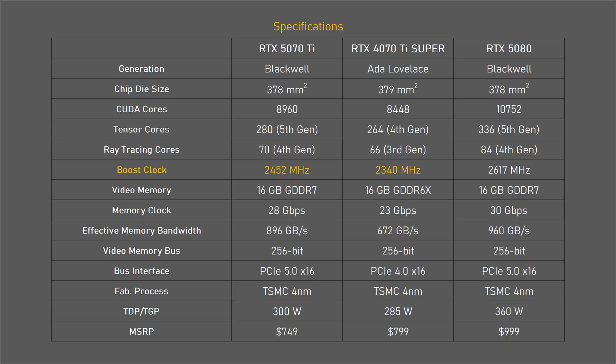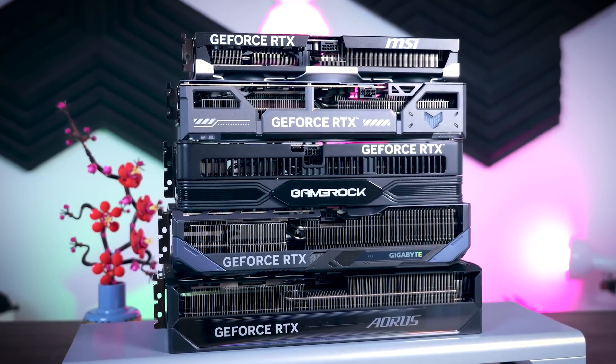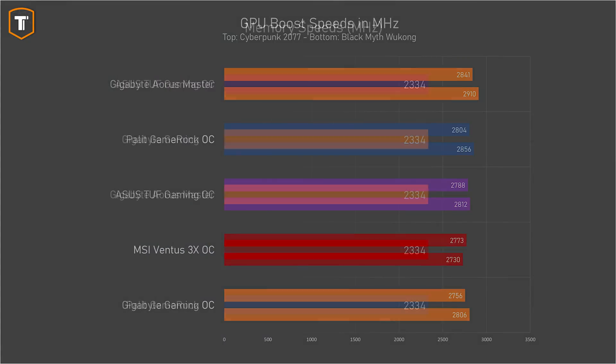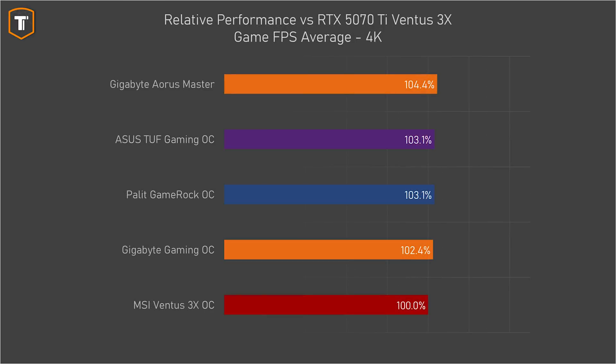The standard boost spec of the 5070 Ti is 2450 megahertz, but that spec means very little — every single card boosts a lot higher than that, and the boost numbers will vary a lot depending on the game you're playing, as seen from results taken while playing Cyberpunk 2077 and Black Myth Wukong. Memory speed of all cards reports the same numbers, so none of them have overclocked memory out of the box. Looking at average FPS differences using the MSRP Ventus as a baseline, all other four cards are a tiny bit faster: the Gaming OC by about 2.5%, the TUF Gaming and Palette by 3%, and the Aorus Master is technically the fastest at 4.5% ahead. Two to five percent is a small difference you wouldn't typically notice while gaming, but it's a nice bonus if you're paying a bit more for a premium version.